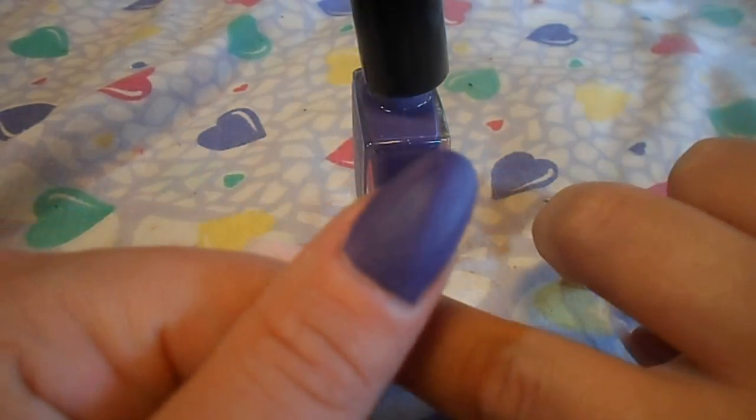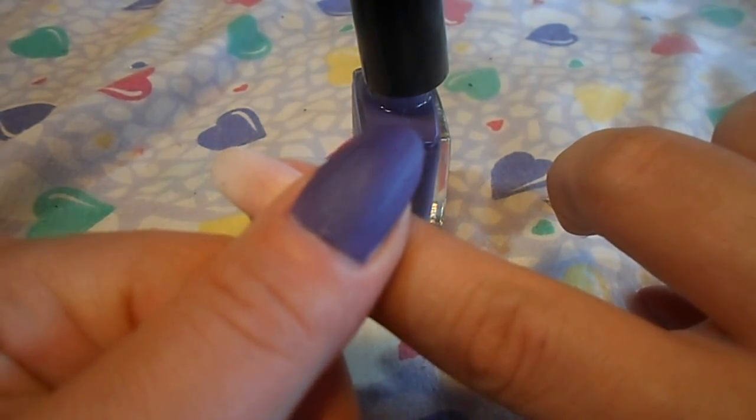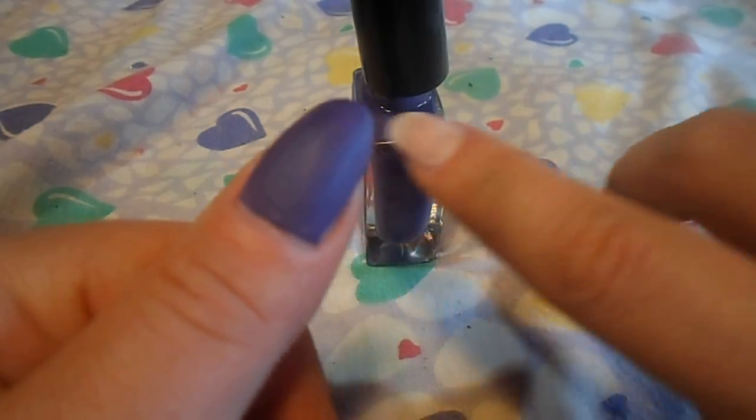So that is the first coat on the thumb, and we're going to do the second coat.